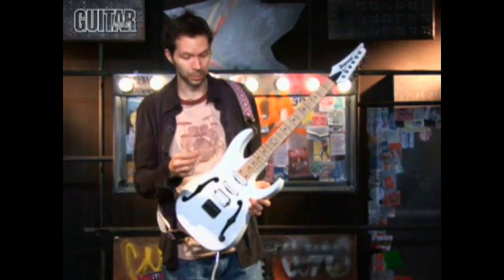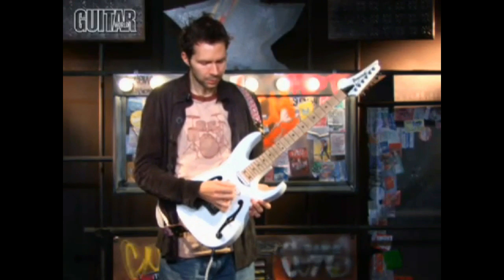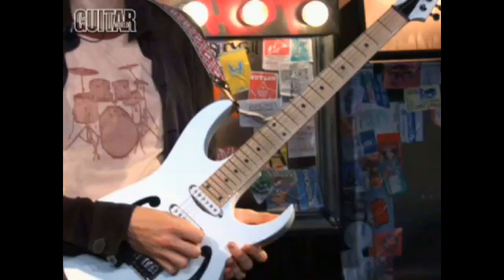I know the first one's an up. I'm pretty sure, yeah, the second one's an up as well. And the last one's a down. So it's up, up, down, up, up, down.